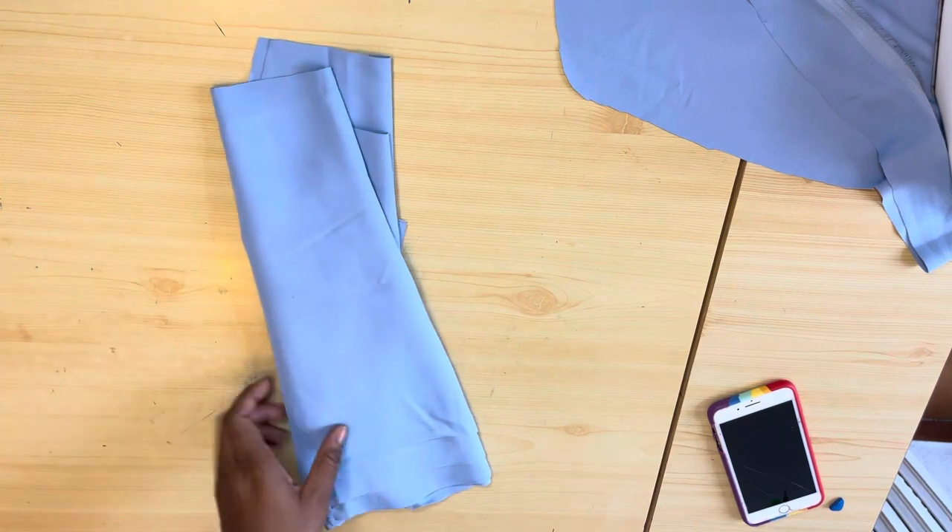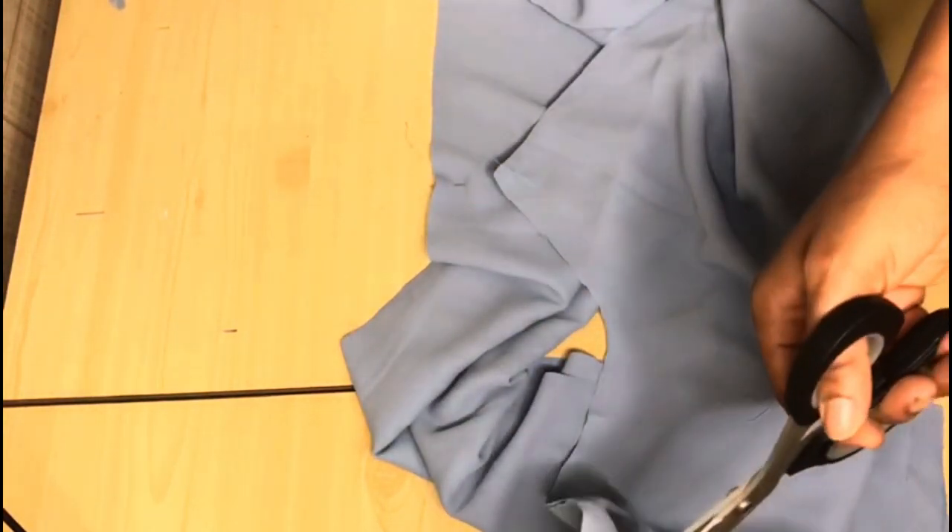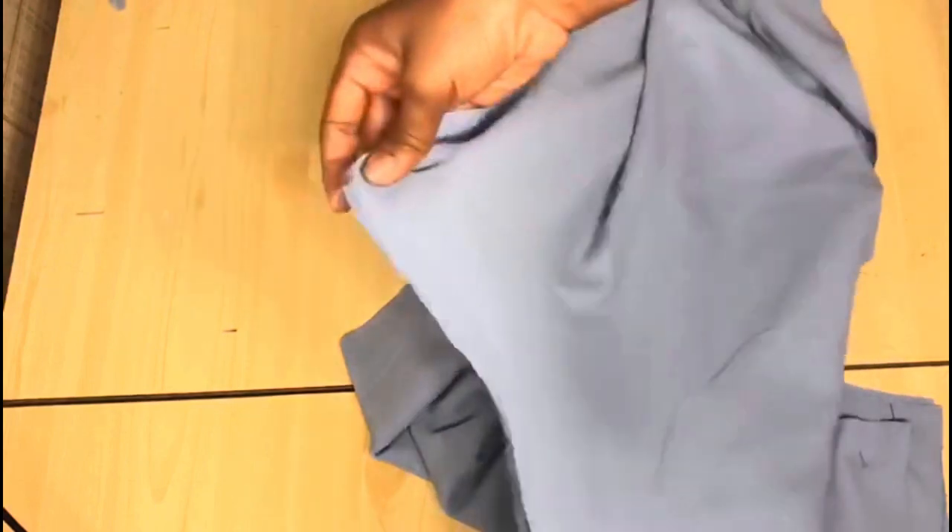That's it for the front and the back. The next thing is to go to the sewing machine and show you how to join it all together. The first thing I did was to sew up the crotch line for both the front and the back — I sewed it with just half inch allowance, for both the front and back part.